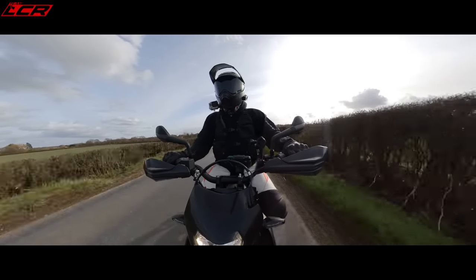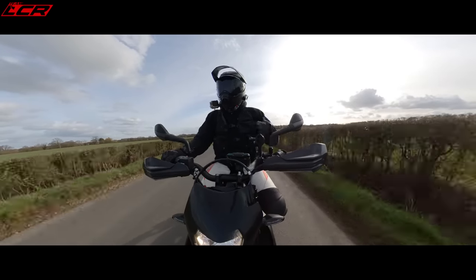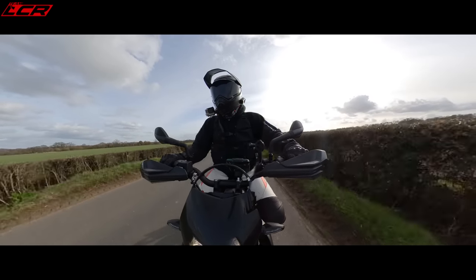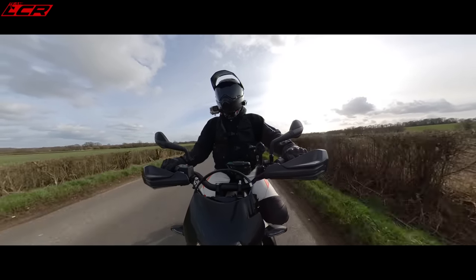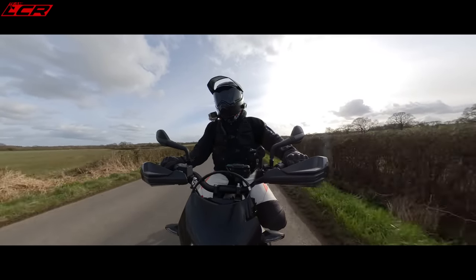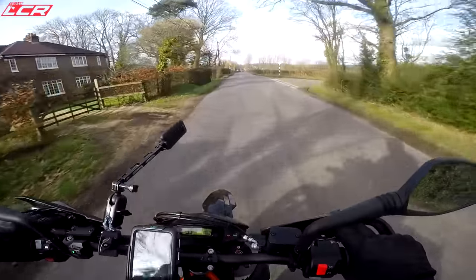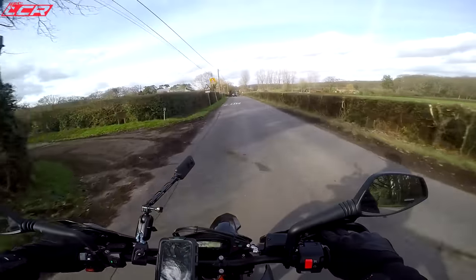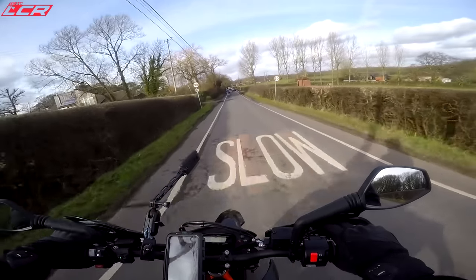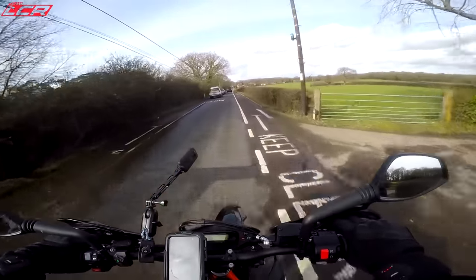If you look on the internet, you'll see various ways people suggest you should run your bikes in. The main one being the manufacturer's method — a slow, easy break-in. The second being what they call the hard break-in method, whereby you start the bike, warm it up, and then you ride it like you stole it. The idea behind that method is it provides a better seal of the piston rings against the barrels, so over time the bike will perform better, give more power, and won't burn as much oil because that seal is tighter.